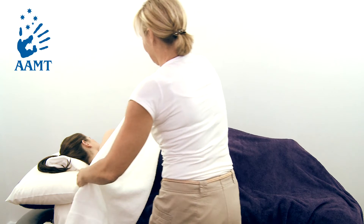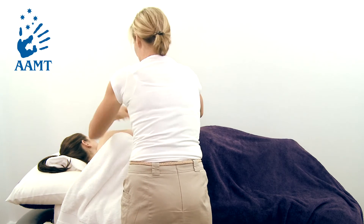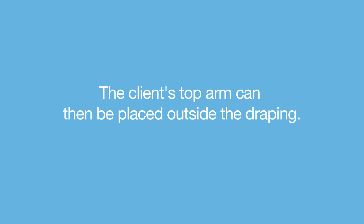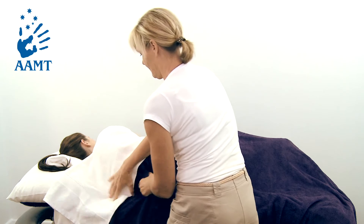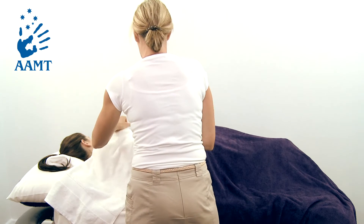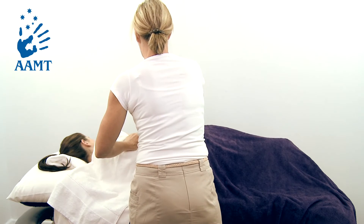Lay another towel on top of the existing draping, in line with the client's armpit and covering the torso. The client's top arm can then be placed outside the draping. Hold the top towel firmly in place, whilst slowly pulling the underneath draping out and downward, until the top edge is visible.